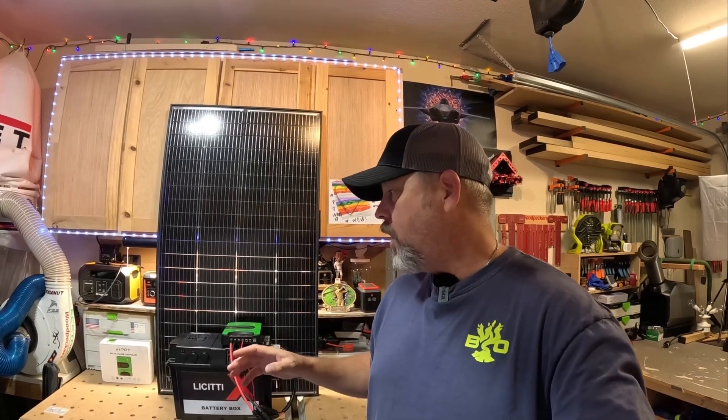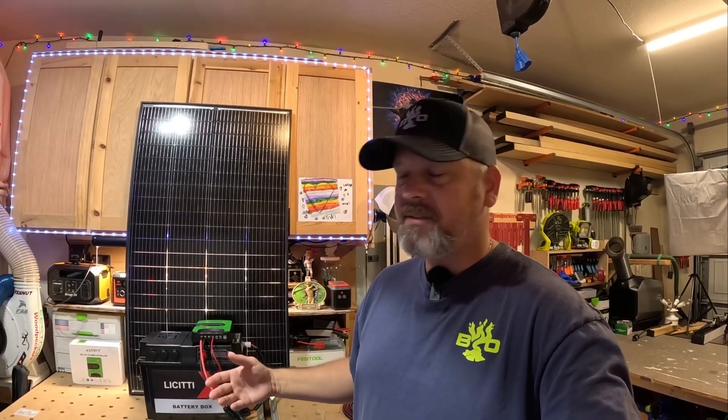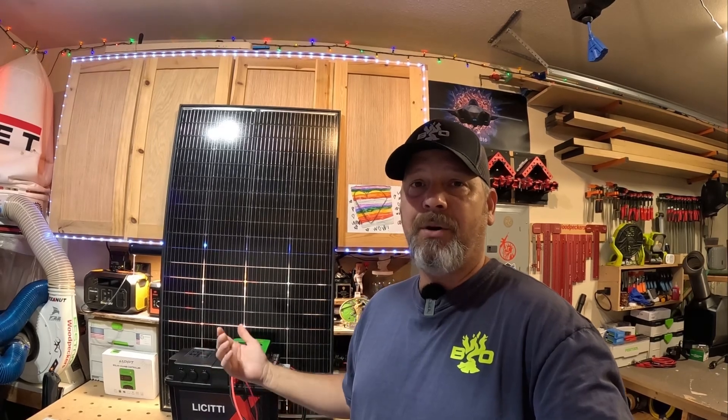Welcome back to part two of this LeCity power box. I kind of alluded to the fact that I didn't really like the MPPT in this LeCity box because it's only 10 amps and I don't really know the charging parameters on it. You can make your own or use your own MPPT charge controller and effectively do the same thing — but know exactly what you're getting and actually up the amperage or voltage that you can put into your battery.